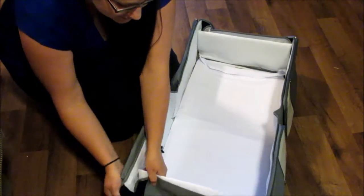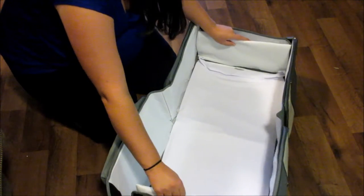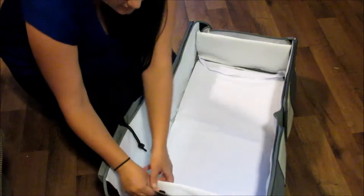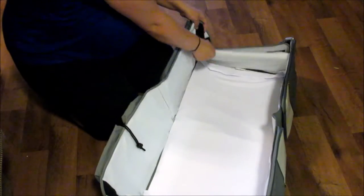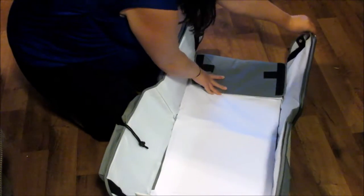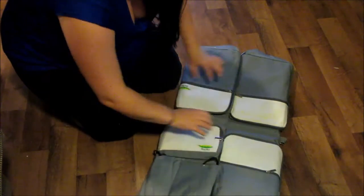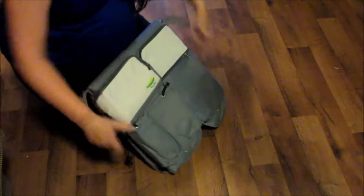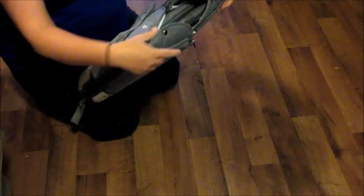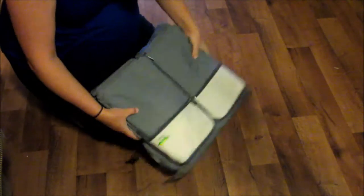And then closing it — it is soft and hard on these edges too. You've got this part that can Velcro off to wash if you need to. Closing it up, you close it like this, fold it up, and then just snap these edges together. There you have it — that's how you do it.